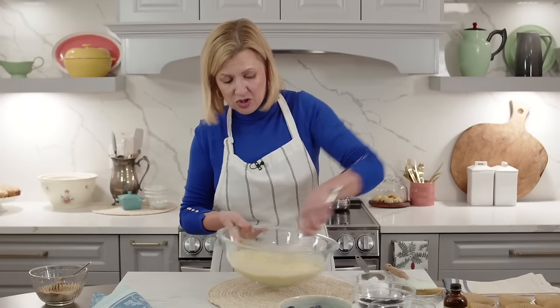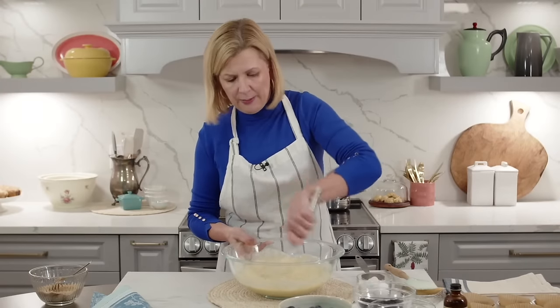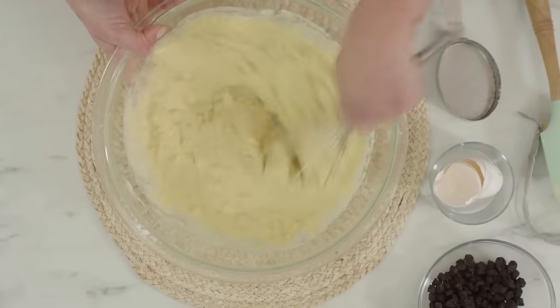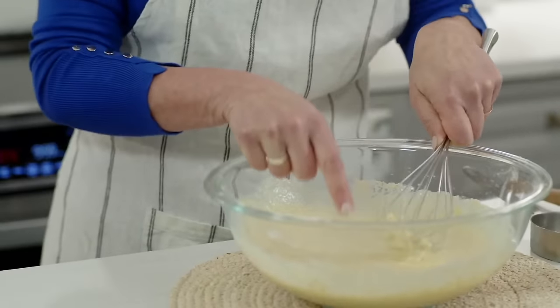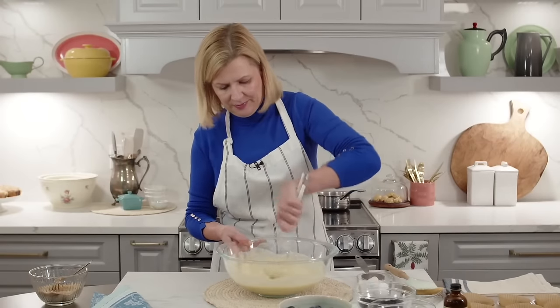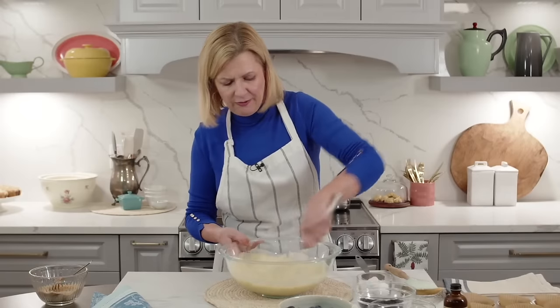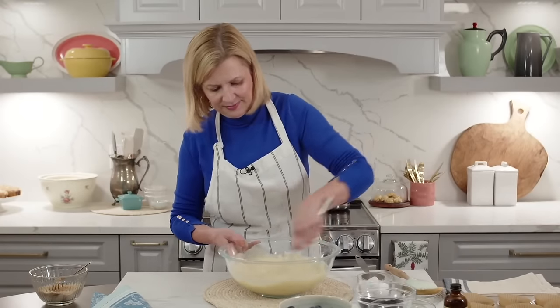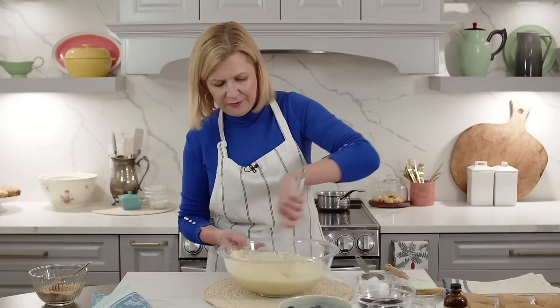Room temperature is very important because of the melted butter. If you add cold milk and cold eggs, that melted butter would seize up and you'd have a very lumpy batter. Make sure your milk and eggs are at room temperature. You will see some lumps in the batter - that's just like a pancake batter, lumps are okay. I always give this a really good vigorous stir by hand, but don't worry if you see lumps.